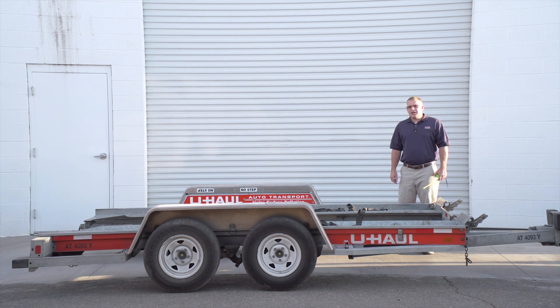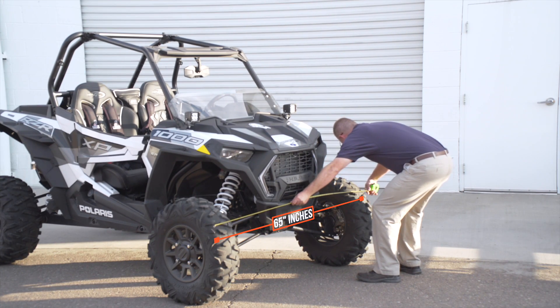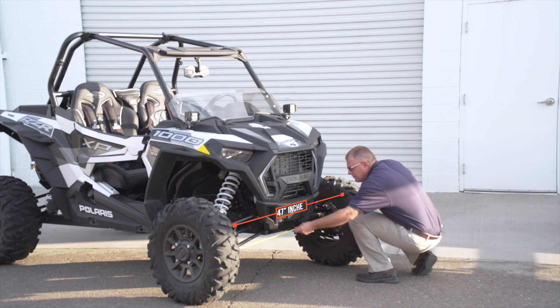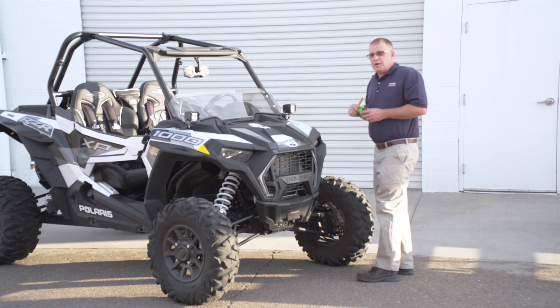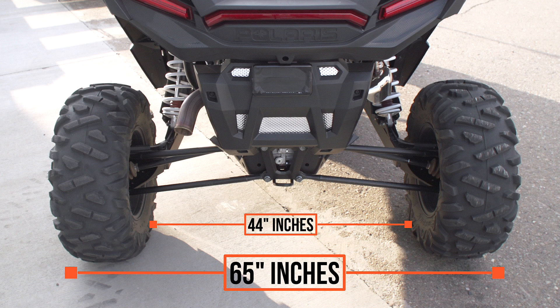Now let's go ahead and take a look at our side-by-side and get our measurements. The outside track width is about 65 inches. Our inside track width is about 47 inches. Let's go ahead and measure the rear — we should never assume that both the front and the rear are going to have the same measurements. The outside track width is about 65 inches.